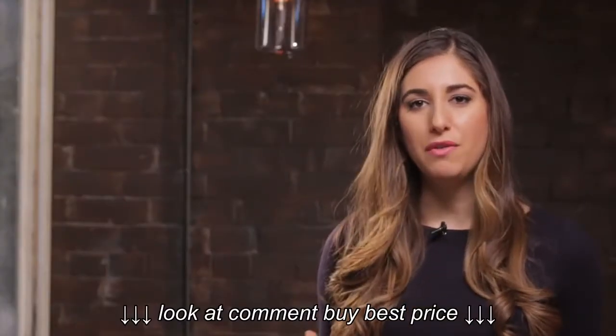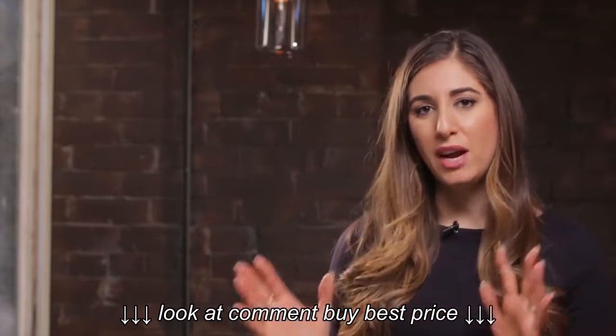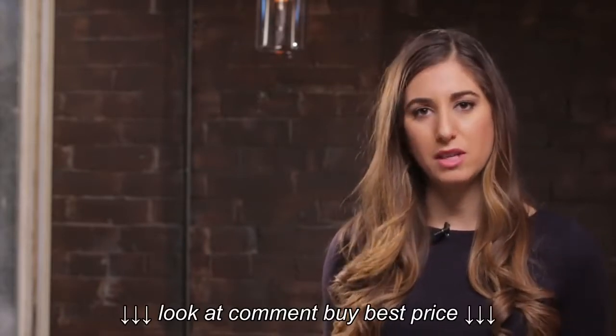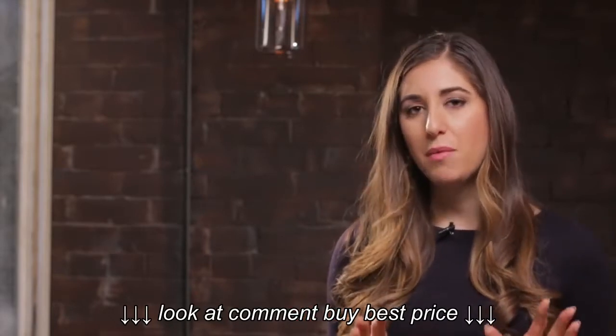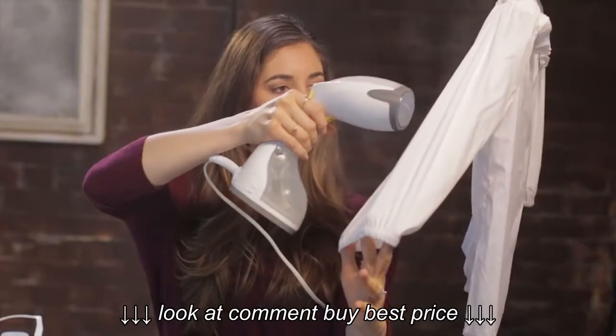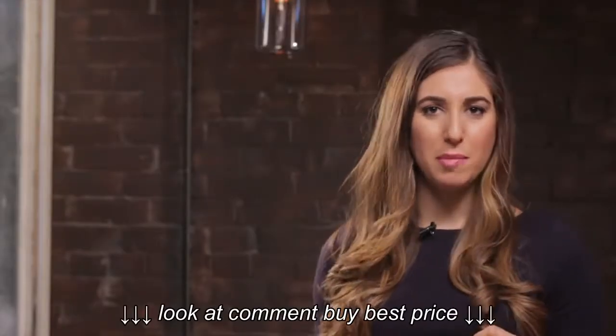If you work too fast, the wrinkles will reform right away — not a good thing, kind of a waste of your time. Keep in mind you want to give each area maybe about a minute or two to really release any wrinkles. If you go over an area that's super wrinkly, you might want to hold the steamer just over that wrinkled area without moving too much for about 30 seconds, or even up to a minute.